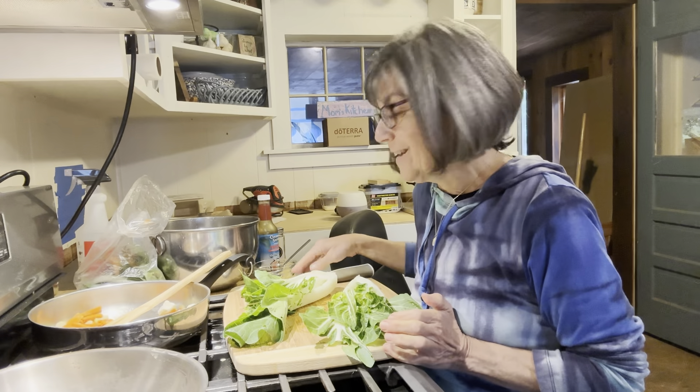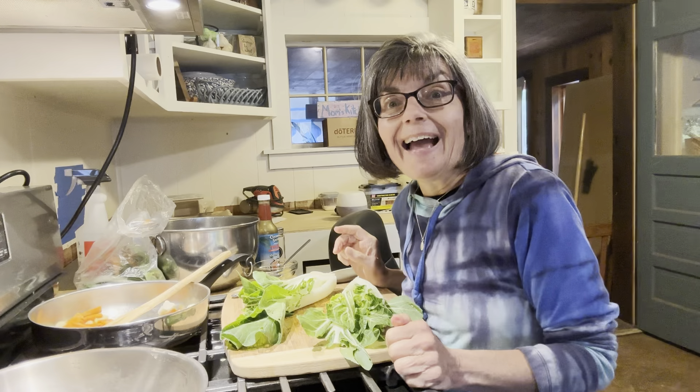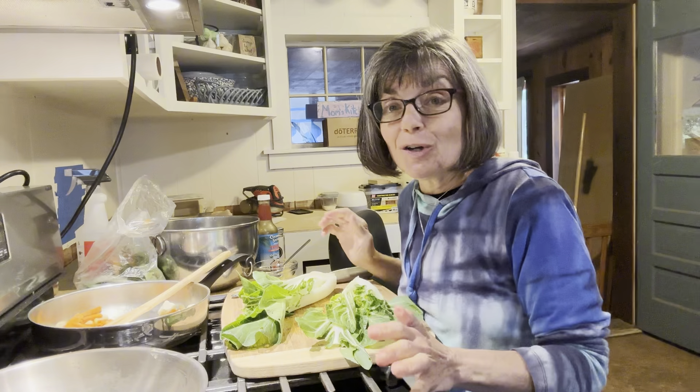Hi there, it's Tressa. Welcome to my YouTube channel, Frugal from Scratch. If you're new, welcome. I'm so glad to have you here. And if you're back, I'm so glad to have you here on this journey with me.